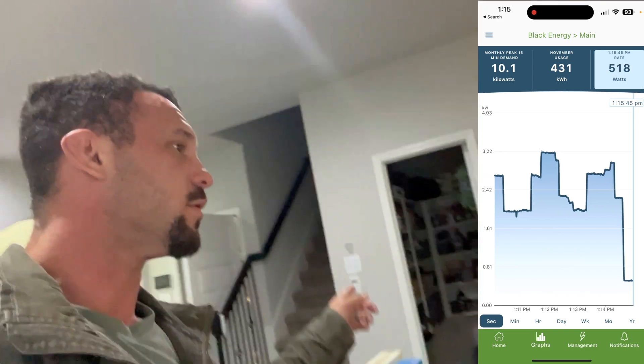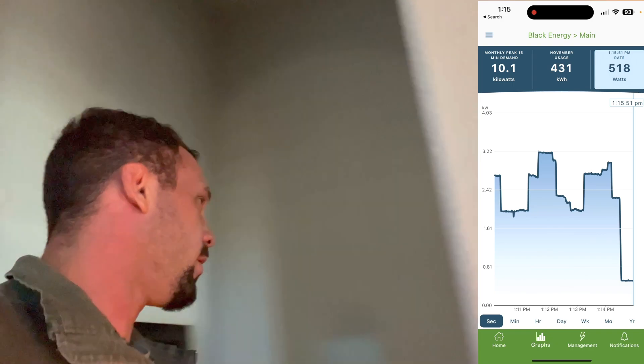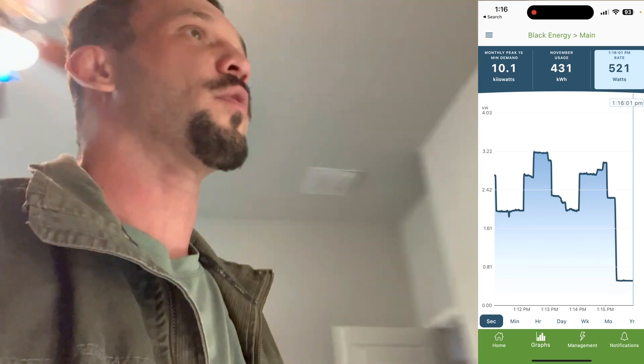So the house still functions exactly as it was — with all the devices, all the fans, everything still on. But now with those particular loads, only those four circuits being on, I'm only being charged for the loads that were not on there. That's just the rest of the house.